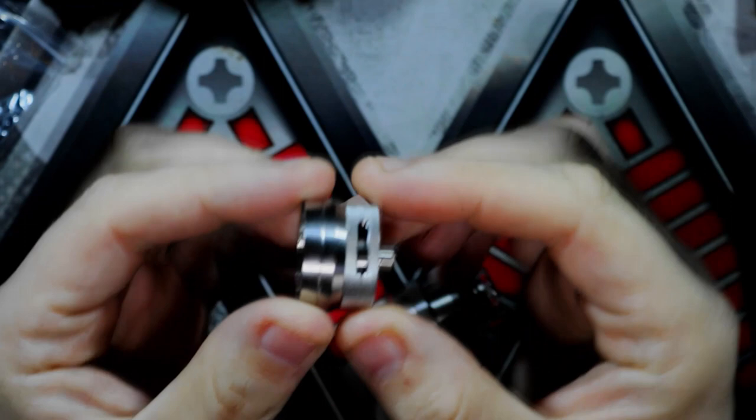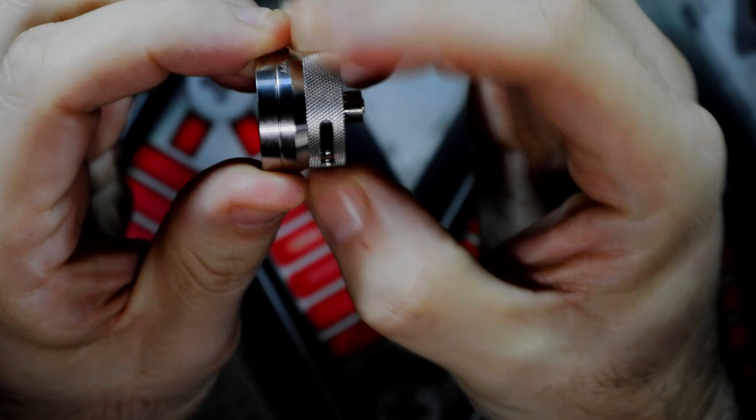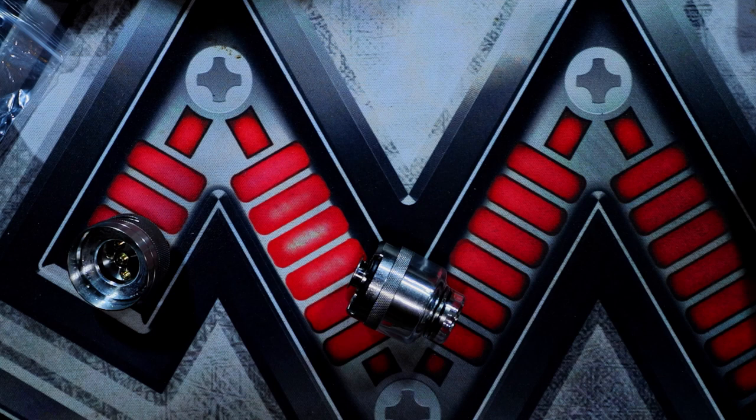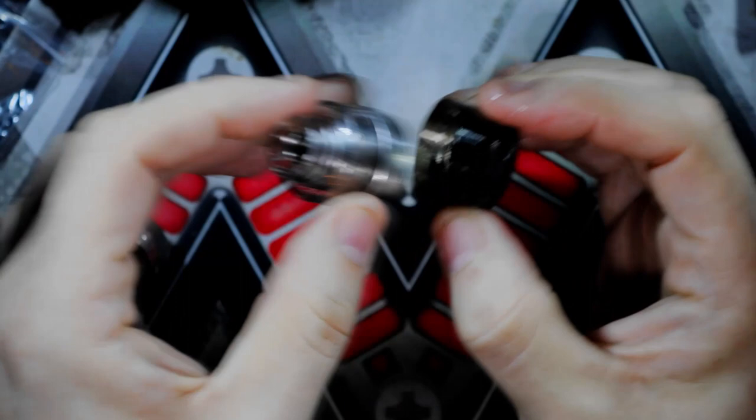Just to show you — that is the pod, obviously you've got your connections inside there and your adjustable airflow. That does travel all the way around as well, just like that. So that's your pod. It's a little bit juiced up but you've got the PMP pod just here, and that can go into that base.